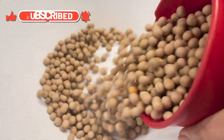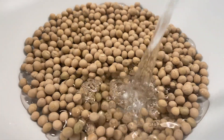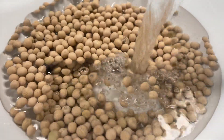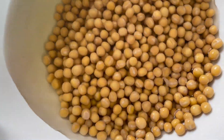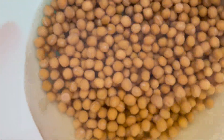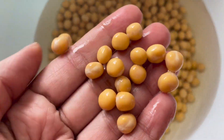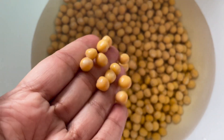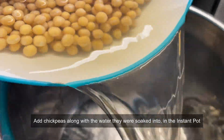I'm using one cup of regular chickpeas. I'm going to wash them and soak them in three cups of water — it's always a one-to-three ratio of chickpeas to water. Let them sit overnight, or at least for four hours, but overnight gives the best results. They will swell up and absorb some water, which ensures they cook perfectly when you pressure cook them.